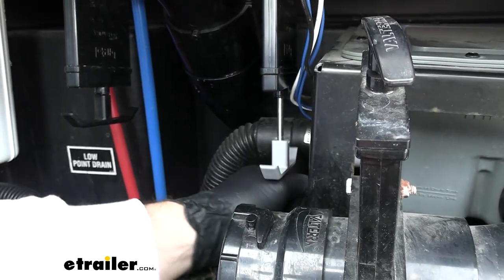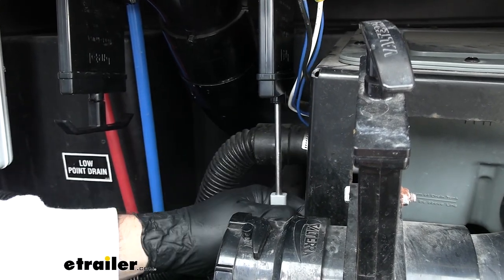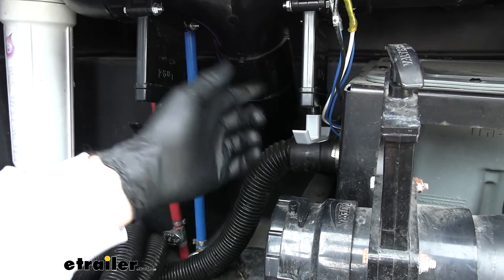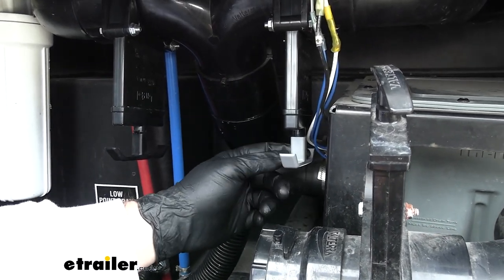With our new handle in place, we'll test it out, make sure it's secure, and we're all good to go. And that's going to do it for our look at and installation of the replacement valve handle.